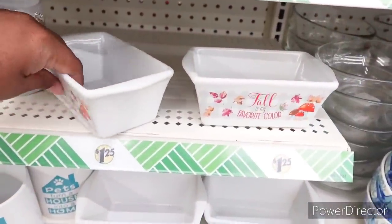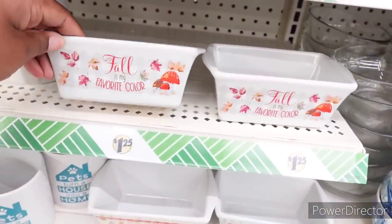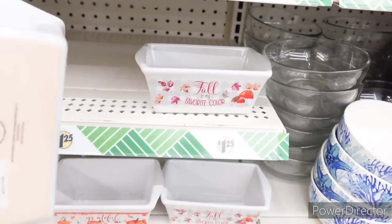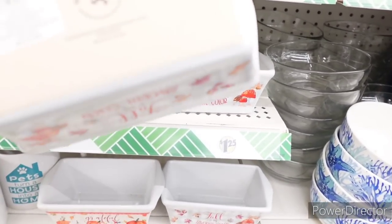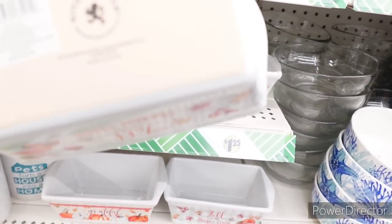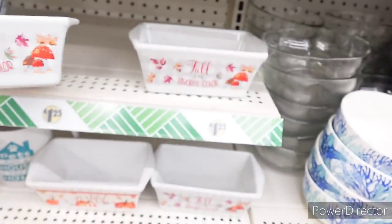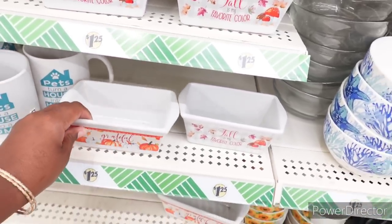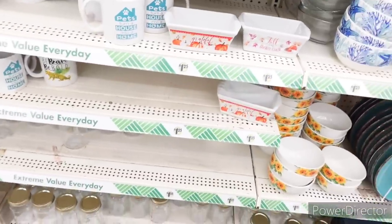We're over here with the dishes and things. Y'all remember these — 'Fall is my favorite color,' these little baking dishes. Microwave safe, dishwasher safe, oven safe. 'Grateful.' So they have those back out.